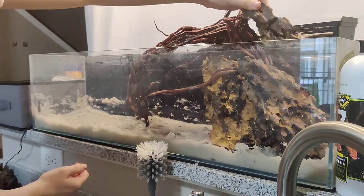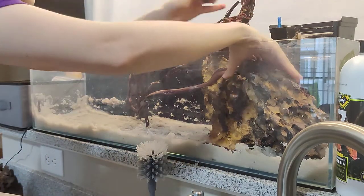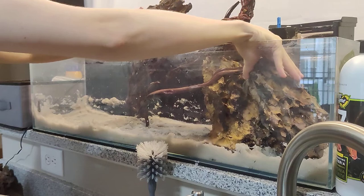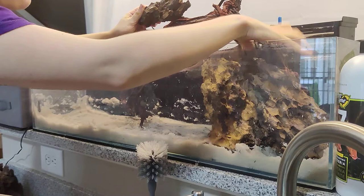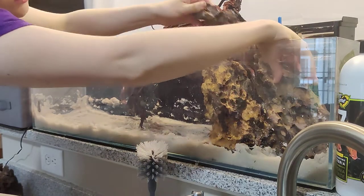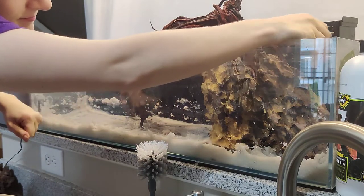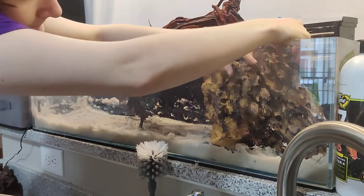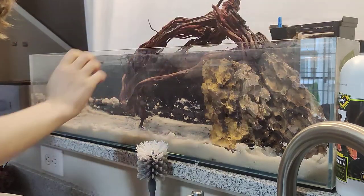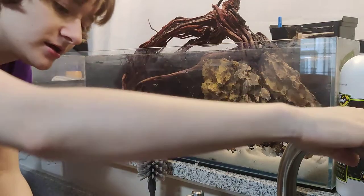I've got a smaller piece and I'm giving myself a little bit of space because I don't want it all in the front. As long as I hide the base of this wood, it'll look like it goes all the way down. Ideally you'll also give yourself space to be able to wipe the glass if you need to.